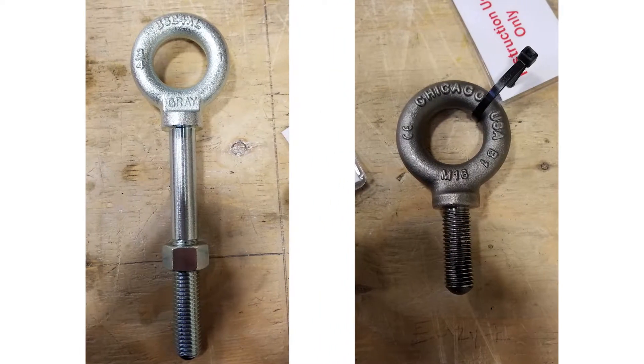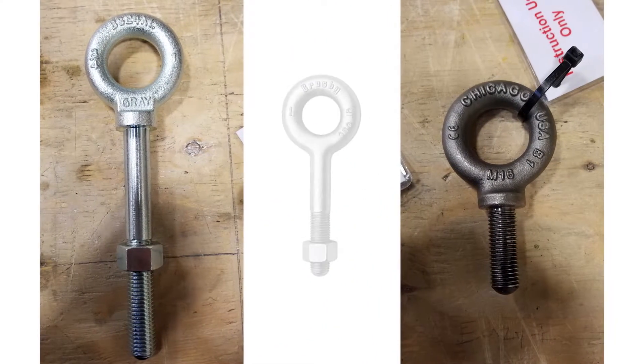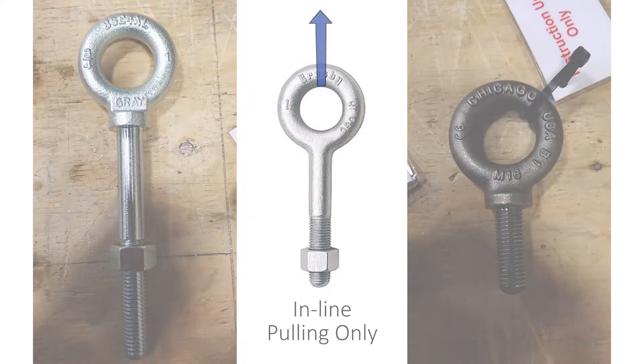Eye bolts used for lifting should be eye or ring bolts of forged alloy steel. Shoulderless eye bolts are for inline pulling only, and the pull must be in the plane of the eye. You must never use regular nut eye bolts for angular lifts.